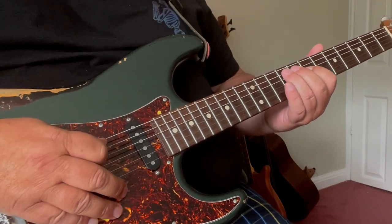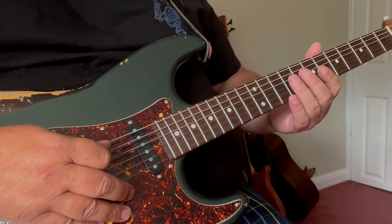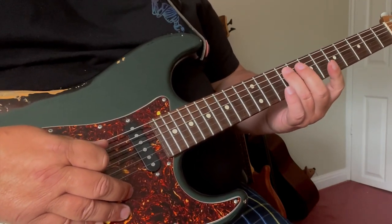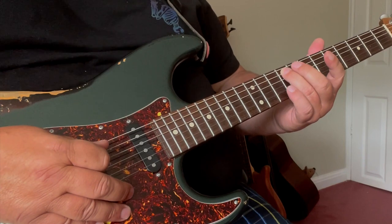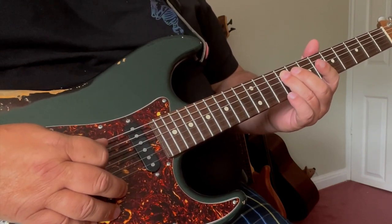Righty-ho. The first lick of the intro is starting from the 9th fret with our 3rd finger on the A string. We just run up the minor pentatonic scale here.